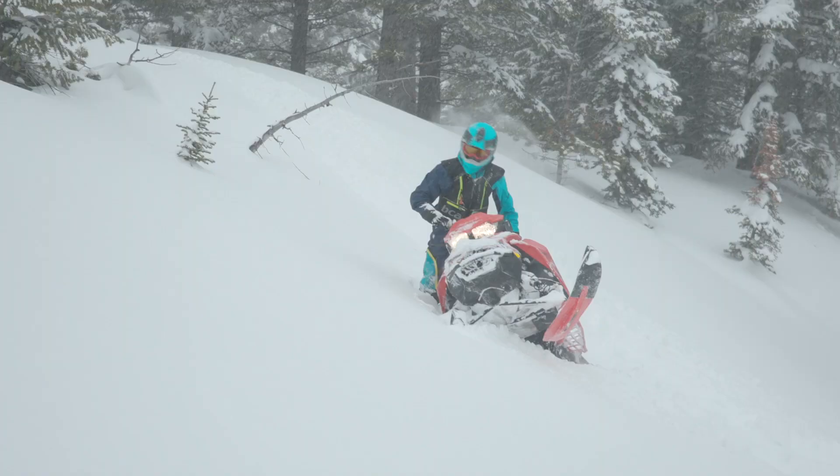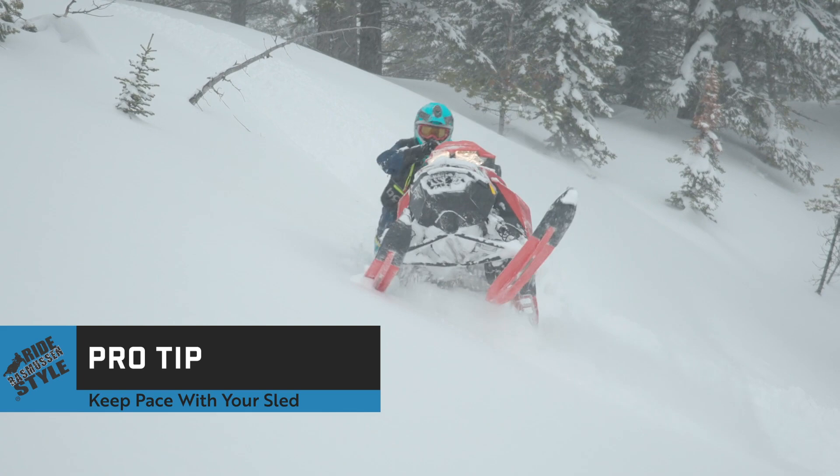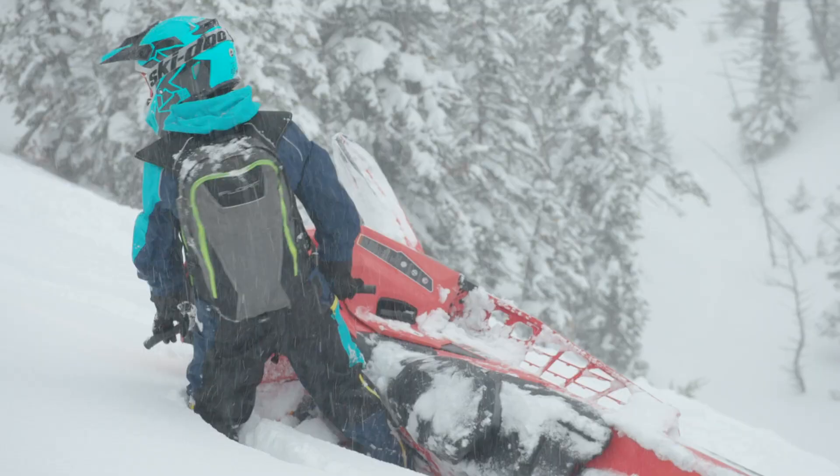Pro tip: try to keep up with the sled. Never let the sled pull you along — this could result in the sled getting stuck. Always push forward on the handlebars until the sled has good momentum.